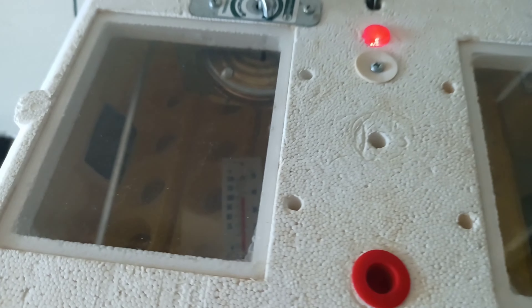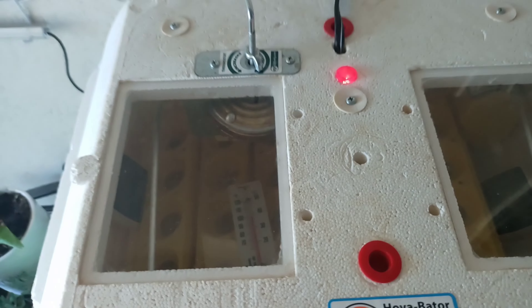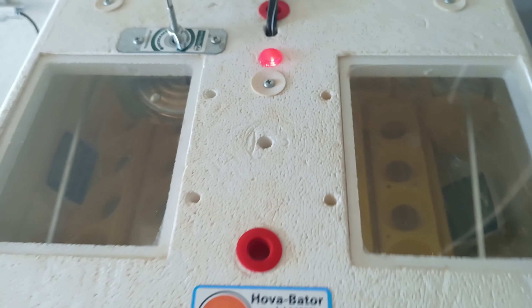For humidity, I can add some water — I already added some, which is why humidity is elevated. Otherwise it would be around 30 percent, which is what we have in the house. Once it stabilizes and the heater cycles on and off properly, I'll add the eggs.